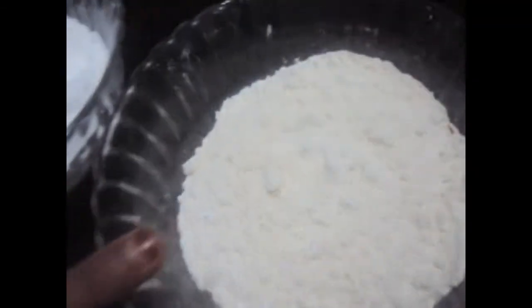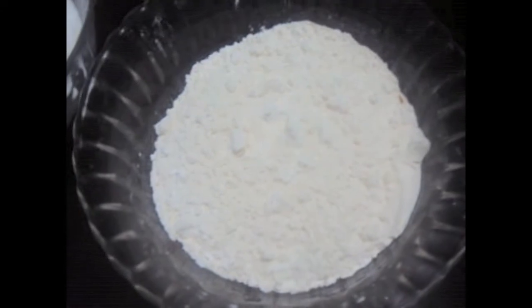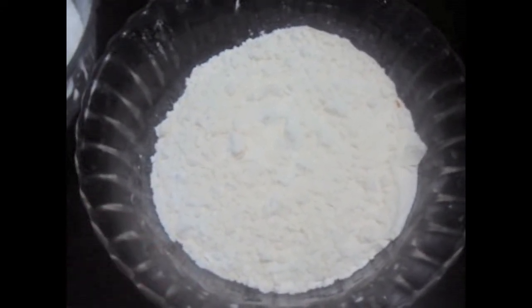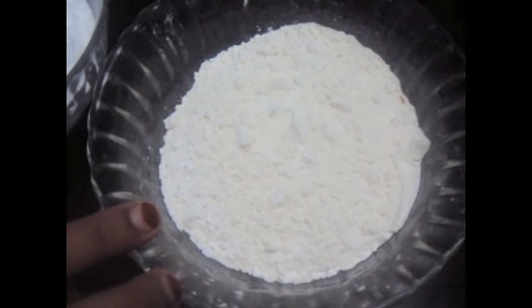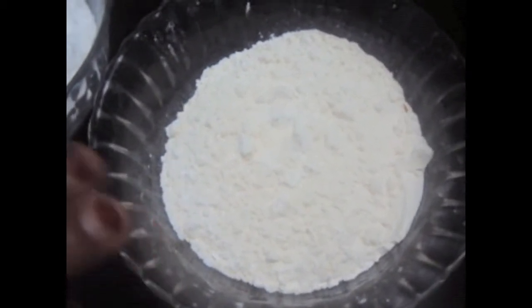For this we will need 1.5 cup of cake flour. Now you guys would be thinking what actually is cake flour. Cake flour is all purpose flour plus corn flour. To prepare the cake flour, you have to take 1 cup of all purpose flour or maida and remove 2 tbsp of flour from it, and add 2 tbsp of cornflour and sift it.